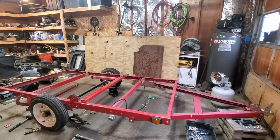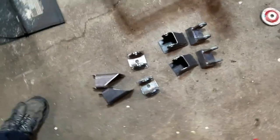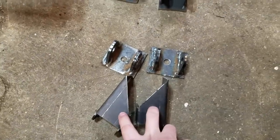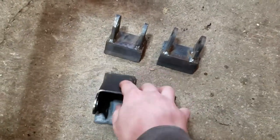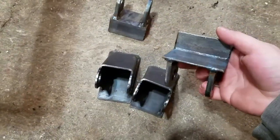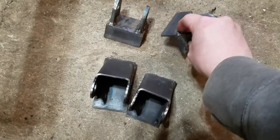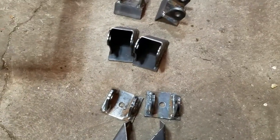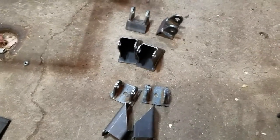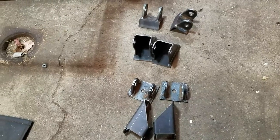The last couple days I've been working on getting the brackets done for the frame and the axles. These two with this set will go for the upper links, and then these two and these two will be for the bottom links. I had to build this onto a piece of angle iron so I'd have more surface area to weld to the bottom of the axle. The axle is not a square tube, it's just like a U channel.